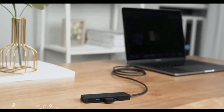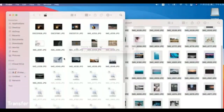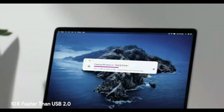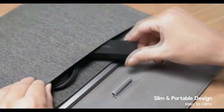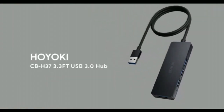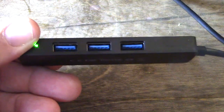It's compatible with MacBook, iMac, Surface Pro, XPS, notebook PC, USB flash drives — it's just got a lot of applications. This tool transforms your computer's USB ports into four from one, it is USB 3.0, and it also supports wireless and MIDI devices.